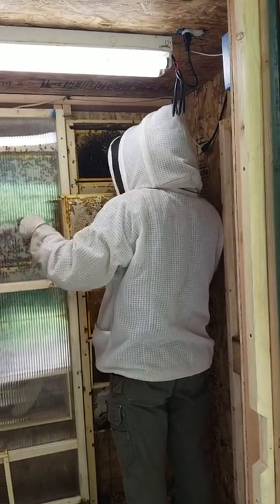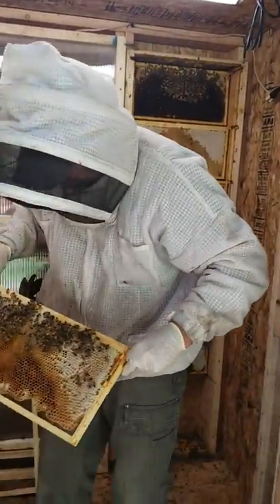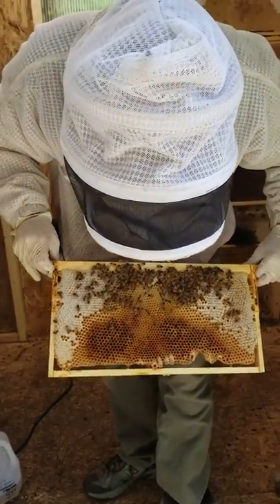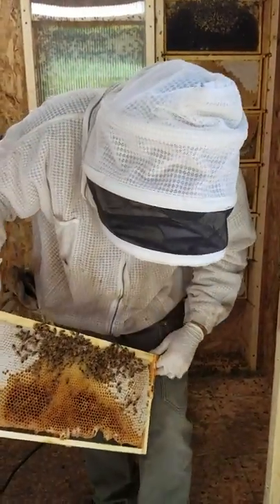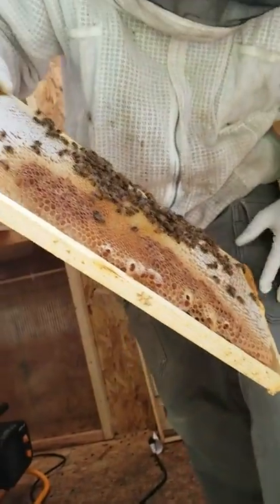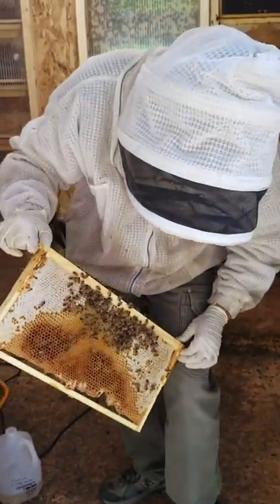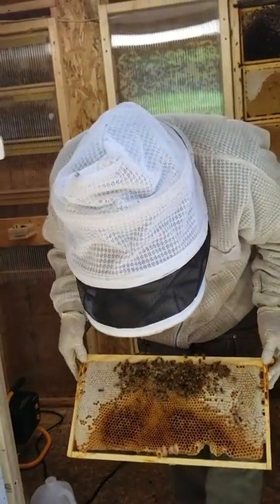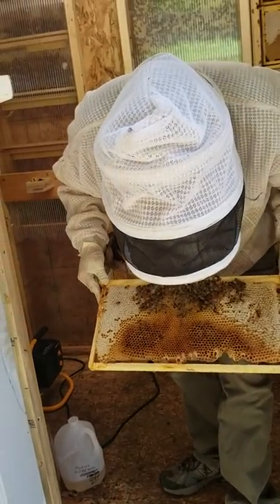I am seeing capped brood — let's see if we can find this little queen. Now if I see the queen I won't hang her up here simply because I don't want the chance of her falling off. But if you look on the bottom edge of this frame you can see all these queen cells that have hatched. Like I said, I was gone all summer doing fire and so I just can't help it — the bees kind of do what they do at that point. Queen's not on this frame.